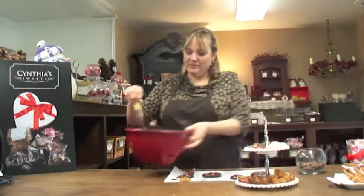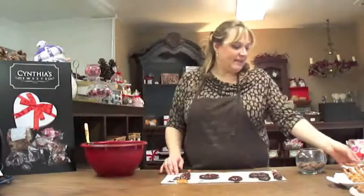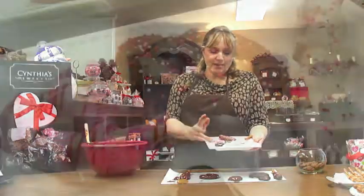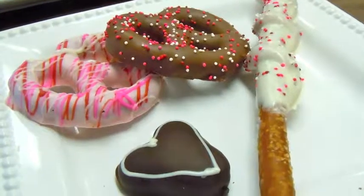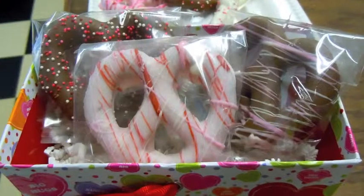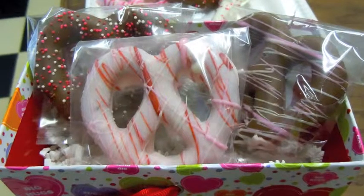This should take about a total of 10 minutes to set up. After they've set up, you can see what it looks like — this is the final result. We've got our pretzels, we've got our caramel turtle, and if you want to pipe, you can do that. Then you can take those and put them in saran wrap or little baggies and actually make a little presentation, such as this. Happy Valentine's Day!